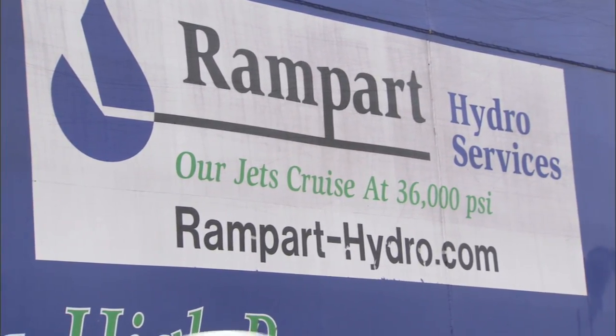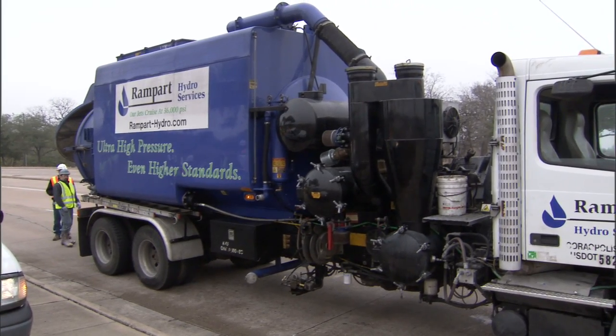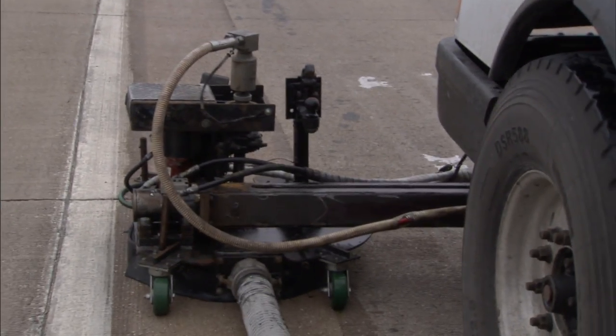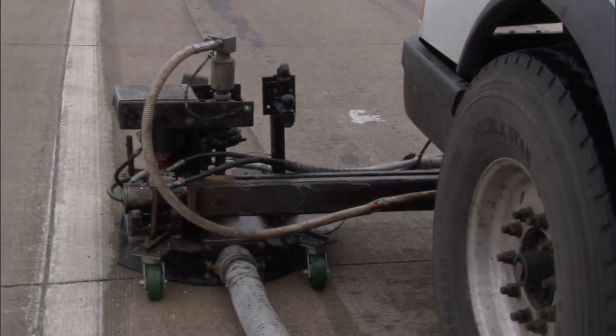Last year we got in contact with Rampart Hydro Services — they're out of Pennsylvania — and we talked to them. They felt like that with the equipment they used to take rubber off runways at airports, they should be able to do this process.